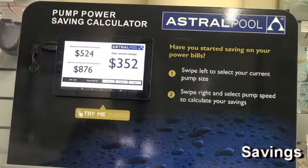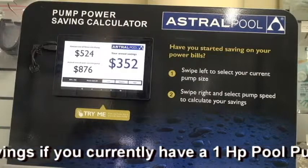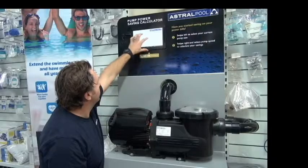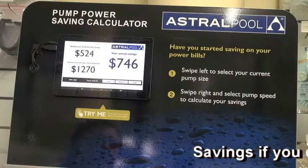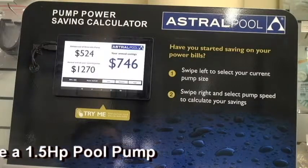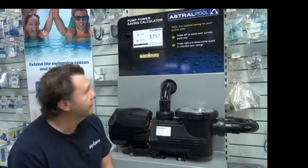Let's start with one and a half horsepower — you're looking at savings of around $350 per year. As we increase the horsepower, so you're replacing one and a half horsepower now, the savings are obviously going to go up. So instead of paying $1,270 per year to run your pump, you're going to save $750 and your running costs are going to reduce to $513.